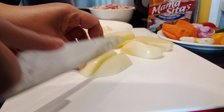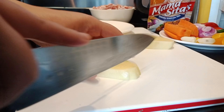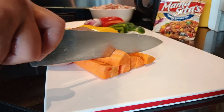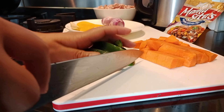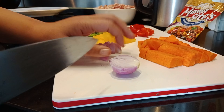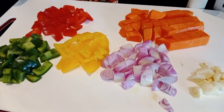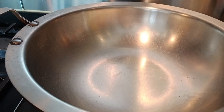Mag-iwa tayo ng ating patatas. Mag-prepare na tayo mga palangga, mag-start na tayo na mag-luto. Ang gagawin natin, mag-fry na tayo ng ating mga ingredients mga palangga. Dito meron po tayong kawali, maglagay tayo ng mantika.